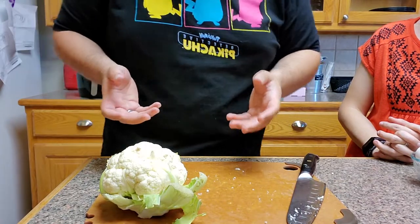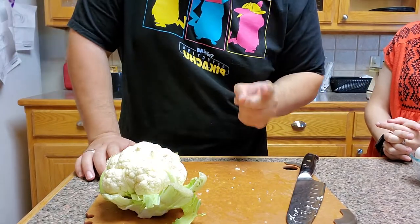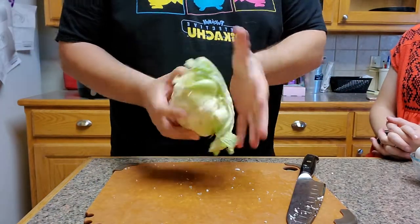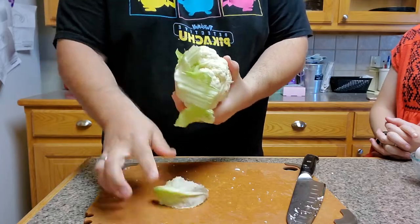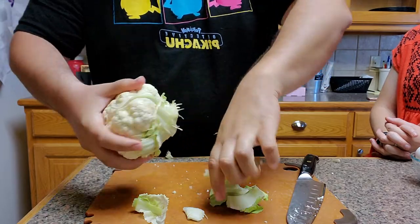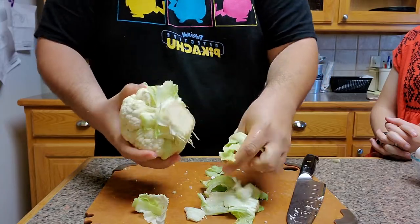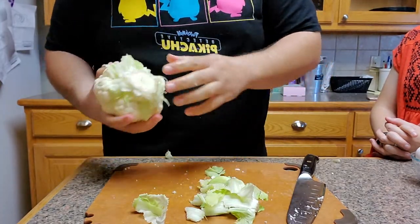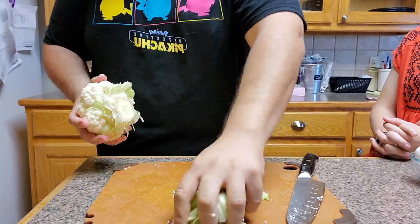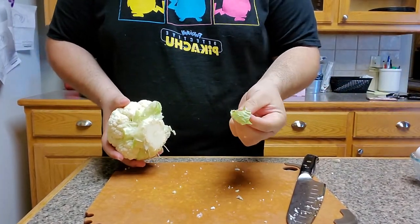Now, let's say you don't have one of those neat little devices from Whisked — which again, Whisked is not paying me to tell you how cool this is; I borrowed it and I'm not giving it back. Let's say all you have is a knife. So here you have your cauliflower, and what I'm going to do is simply tear off all of this greenage. You don't want to eat this.